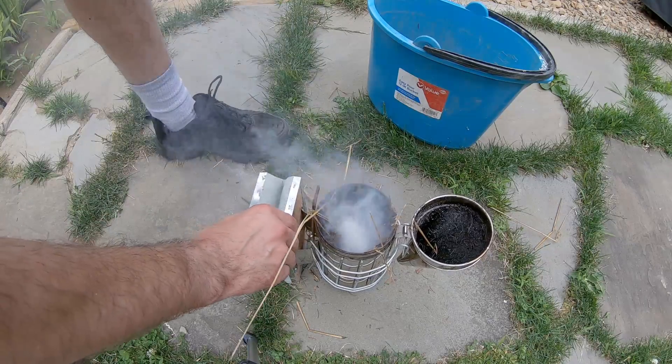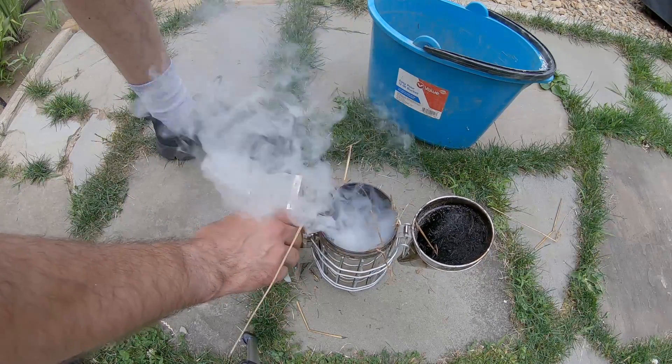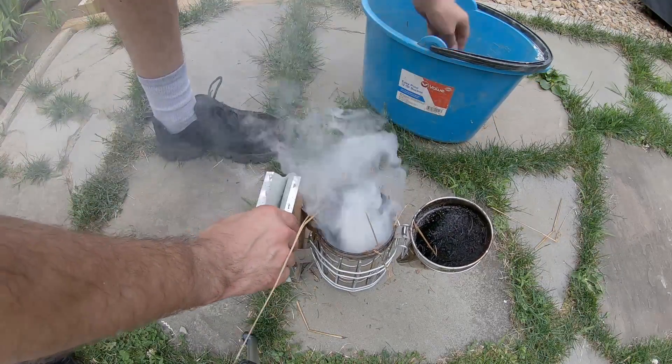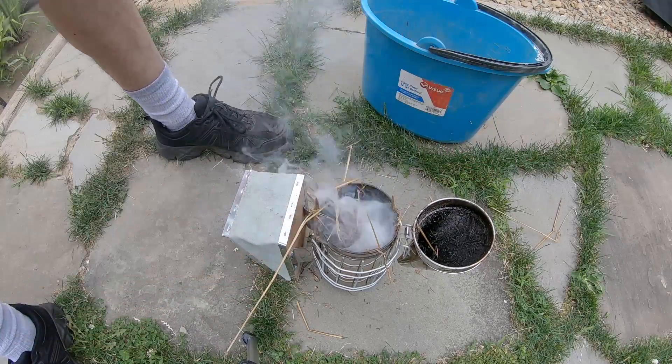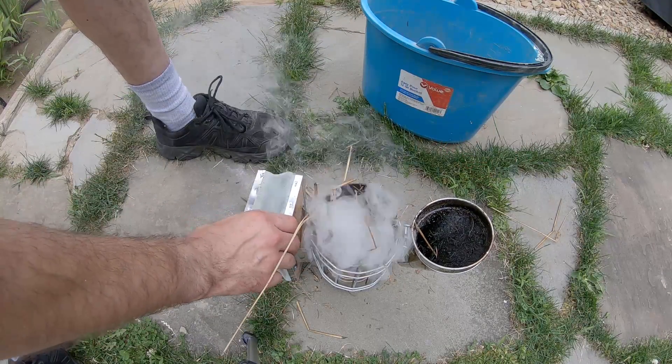It's a little windy out here but we'll get it going. Throw more in there. If you notice that your smoke is a little on the hot side, you can always throw in a handful of live grass.